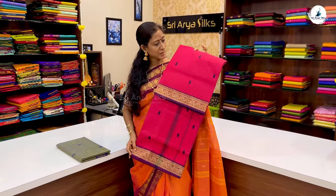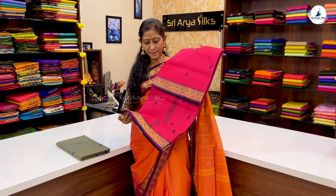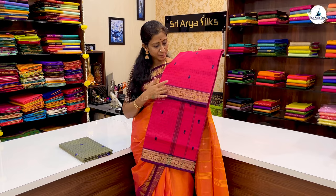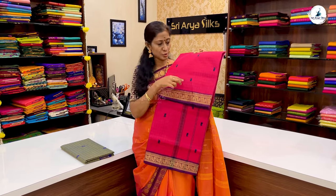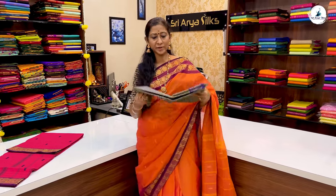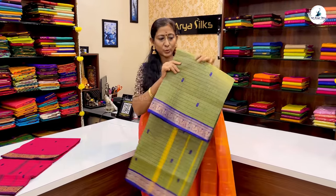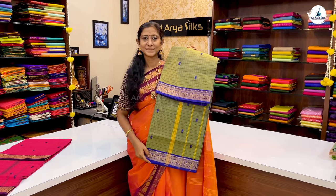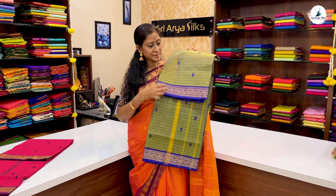In the same pattern, reddish pink on both sides in a checkered pattern with zari border and manga buttas, thread buttas. You also have a dual tone green with a double-sided violet border featuring peacock designs and buttas.